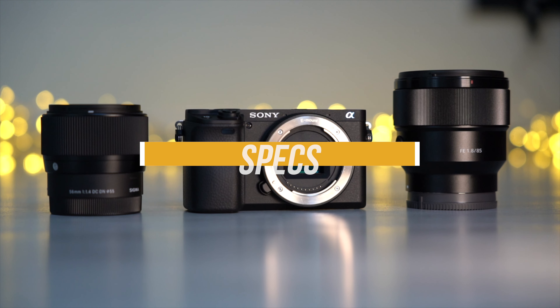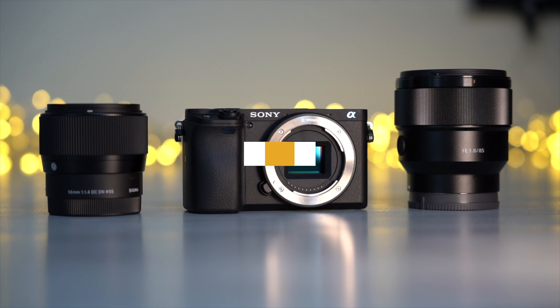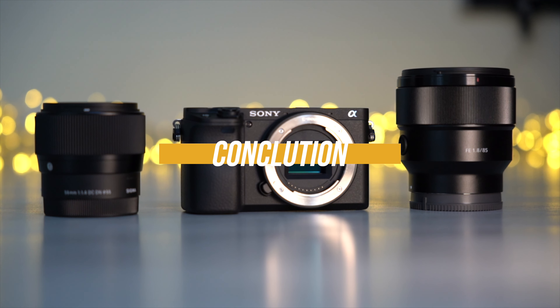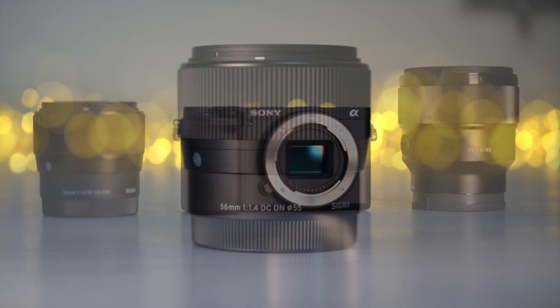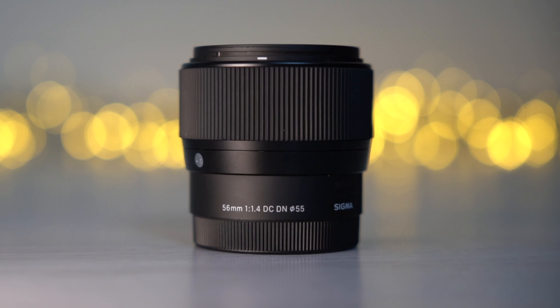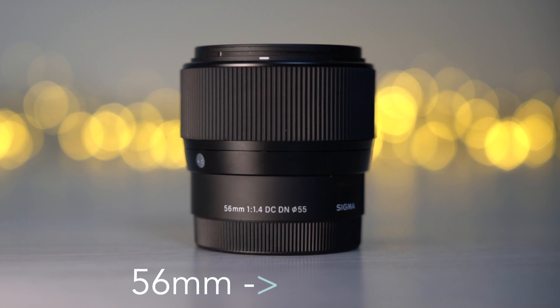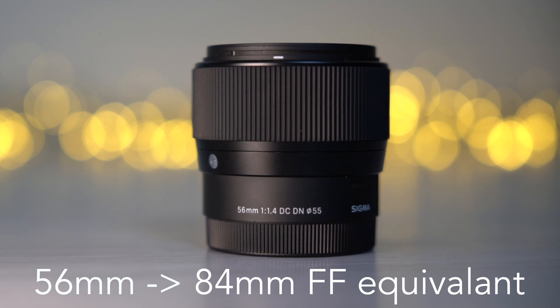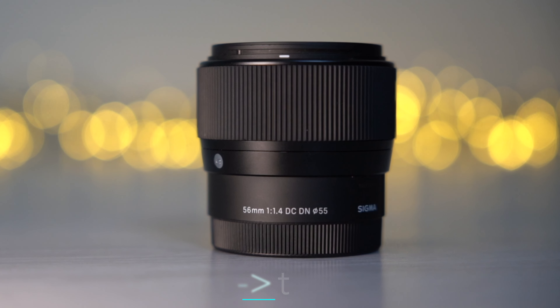First we will start with some specs, then we will do a side-by-side image comparison and after that we will come to the conclusion. Let's start with the focal range. The Sigma is a prime lens with a fixed focal length of 56mm, which has an effective full frame equivalent focal range of 84mm when you use it on the APS-C camera.